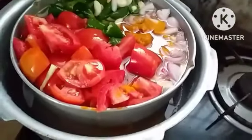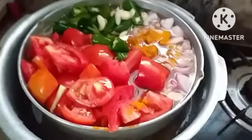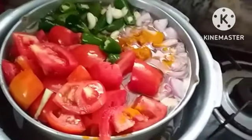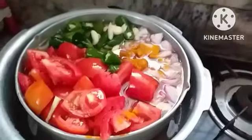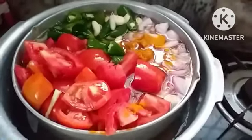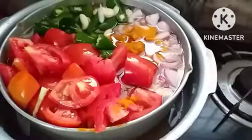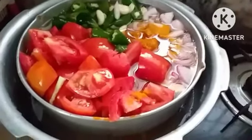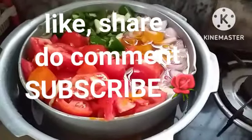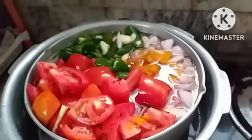Salt and tamarind pulp, if necessary, will be added while smashing — tamarind pulp is optional. We have to smash it, make the correct dilution for how much sambar you require, boil it, then season it and keep it for two to three minutes until the boil comes, then put off the flame. The tasty seasonal tomato chili and urad dal sambar is ready.